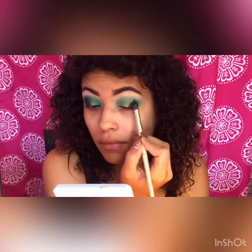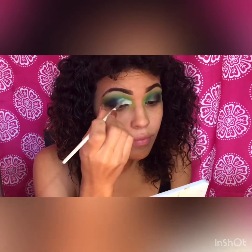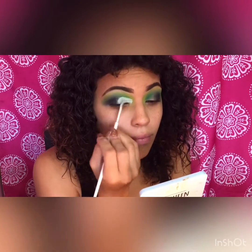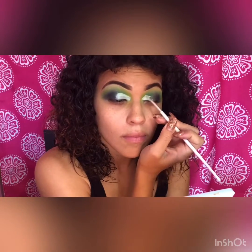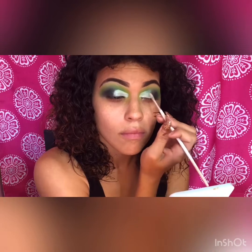I'm going in and blending it all together with the Eye Fix product I used earlier. I am doing a cut crease — halfway on my eye, not a complete cut crease.